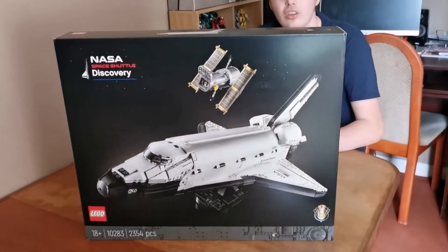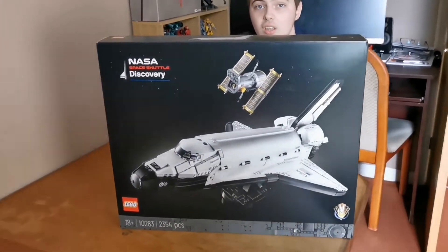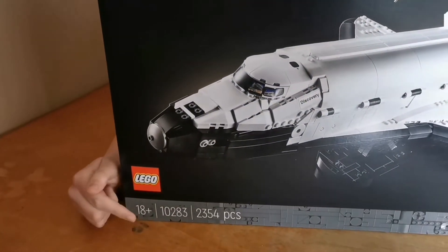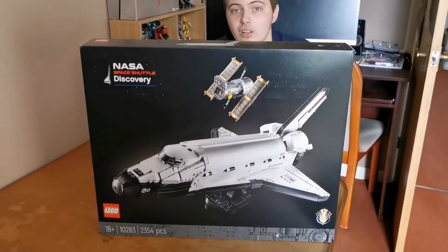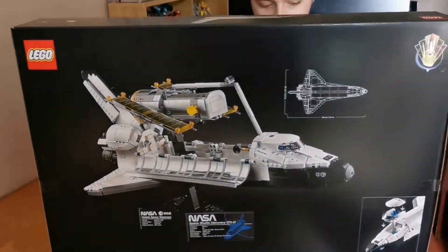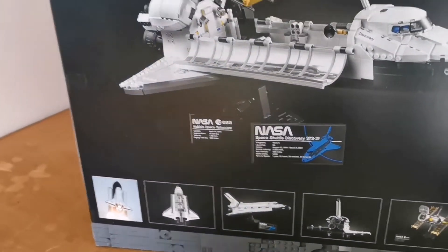Here's the corner of the box. Let's look around the box. Here's the NASA Space Shuttle Discovery logo. Here's the set number, piece count, and Lego logo. Here's the side of it. Here's the back of it. The set number is 10283 and the piece count is 2,354 pieces.